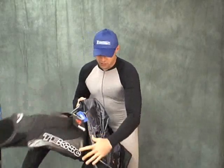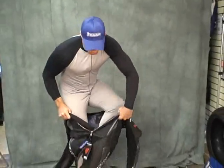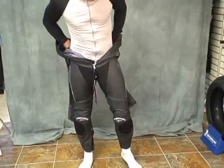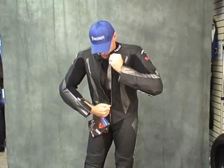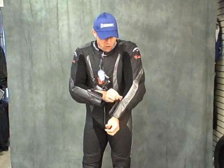Obviously, everything's unzipped — the arms, the chest, the torso, everything. Legs in. Having the undersuit on makes it glide a whole lot easier. Put both arms in the back, a little wrestle over the top, and zip up. You can see that was really pretty easy.